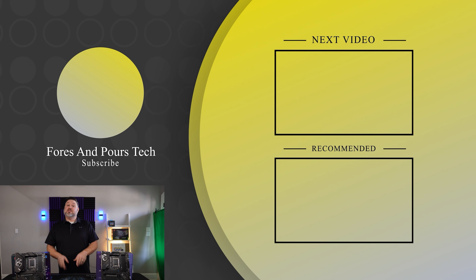If you enjoyed that video, don't forget to check out one of these. Make sure you like, subscribe, check out some of our other content, and as always, thanks for watching.